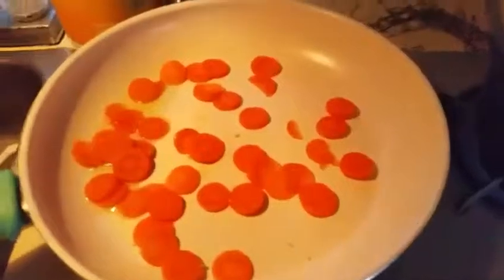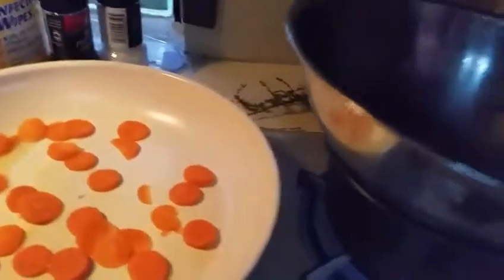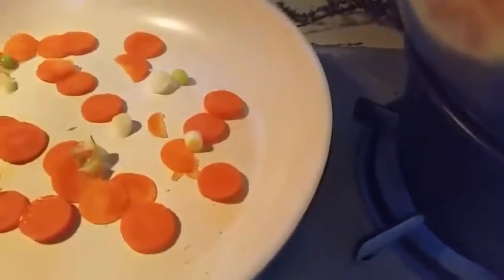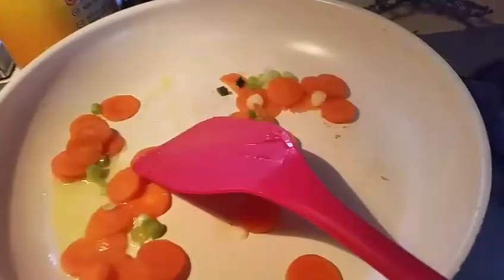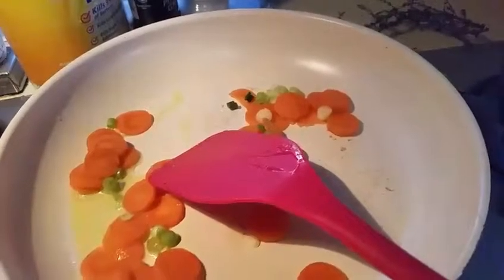I'm going to add 1 carrot cut into rounds. My rice is starting to boil, so I've got to put that on low and simmer it. I'm going to add the white bottoms of 2 scallions. I'm just going to cook this for a minute and then I'm going to add 4 ounces of cubed pineapple and 10 ounces of shrimp.